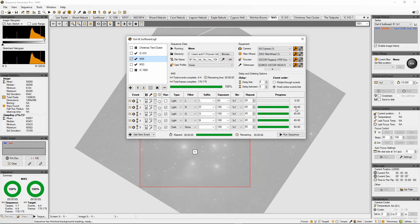That was a successful evening. I managed to get 40 reds, 45 green, and 40 blue subs, and also managed to get some darks in as well — 50 darks done. Really, really good.